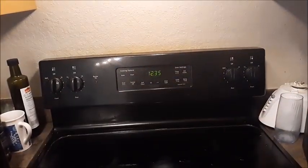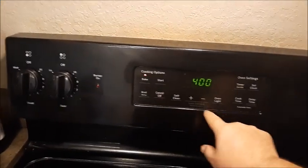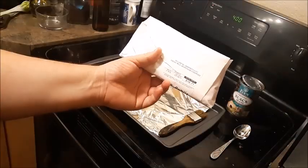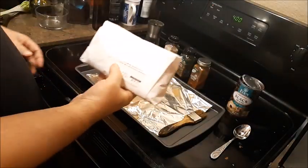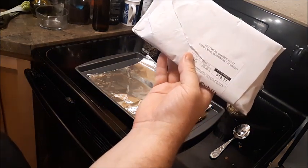First we preheat our oven to 400 degrees Fahrenheit. Greetings and salutations. In this video I want to show you how to bake yellowtail snapper fillet.